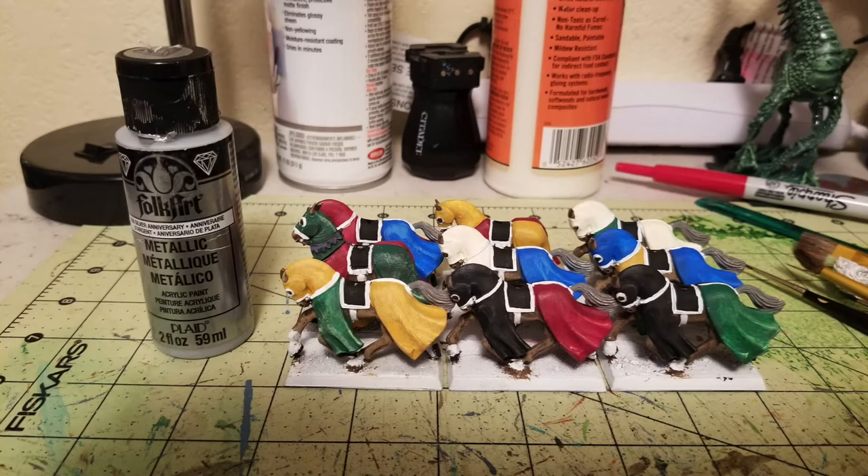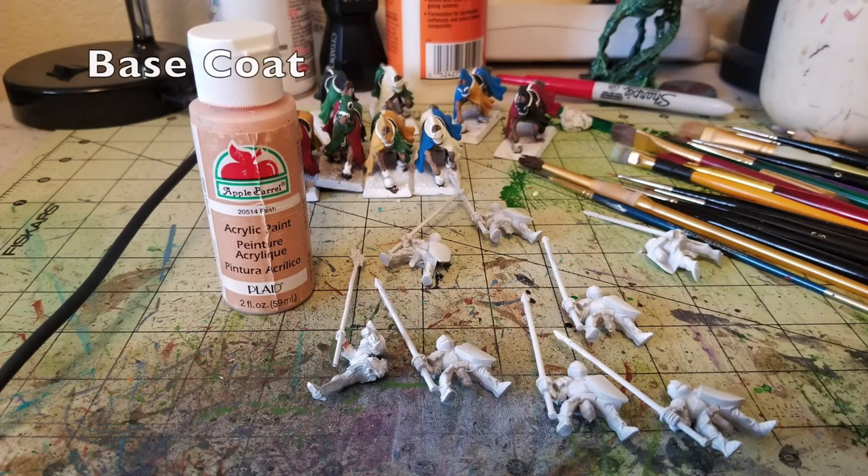Now the mounts are finished — next we work on the riders. First, pick out any flesh tones. Luckily for most Bretonian miniatures, not much flesh is showing since they're primarily encapsulated in armor. In this unit, only one figure has flesh showing: the Standard Bearer, who has his arm raised so you can see his wrist and face. I just picked that out in Flesh by Apple Barrel Paint from Walmart. I decided not to do any dry brushing on the flesh — I just felt lazy, so I skipped it.